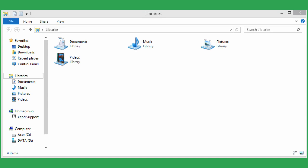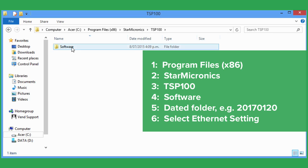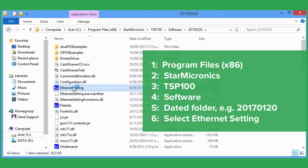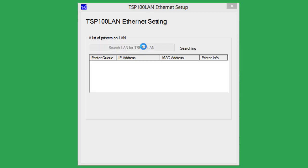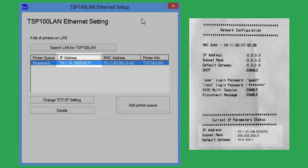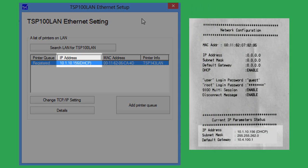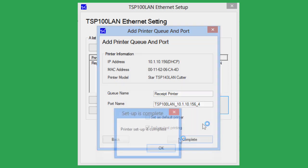You're now ready to install the printer on your PC. To do this, navigate here. Clicking this will open up the Ethernet setup page where you can install the printer. First, select Search LAN for TSP100 LAN. When your printer appears, confirm that the IP address shown matches the IP address on the test receipt. Click Add Printer Queue. Here you will see the queue and port names of your printer. Leave the port name unchanged. You can change the queue name if you'd like to call your printer something else. Next, click Perform Test Printing and click Complete.